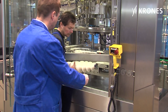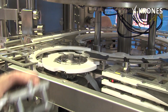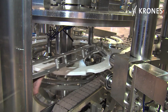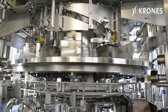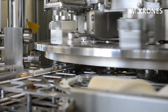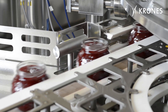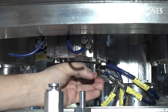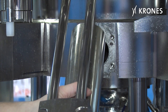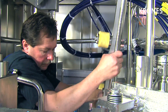When changing over to different container formats, ViscoFill demonstrates its talent for adaptability. Thanks to the quick change handling parts, the make ready routine takes only a few short minutes, and you don't need any tools either. This means that different kinds and sizes of containers can be easily run on one and the same machine. Maintenance is equally uncomplicated. Essential components, such as the dosing head or the piston gaskets, are removed and installed in just a few simple steps.